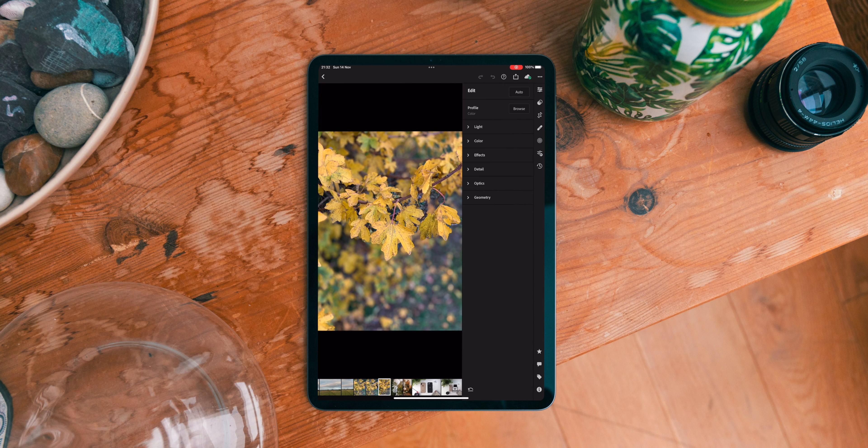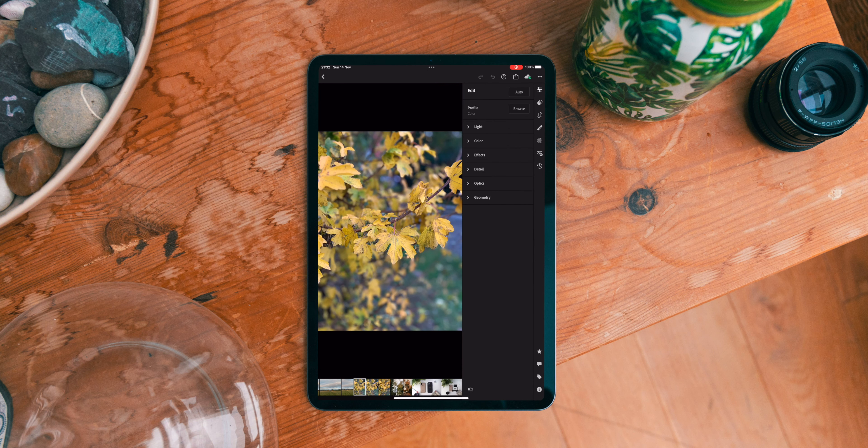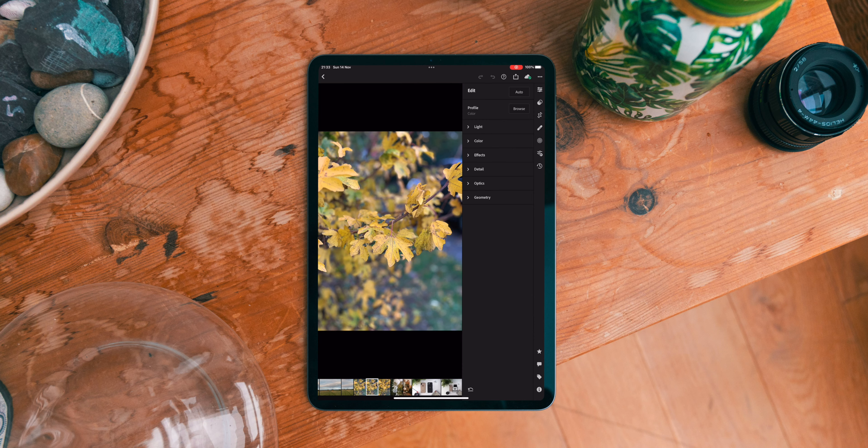First of all, we have the first real photo — the rest got scrapped because there was a car in one that looked terrible, and on the second one the focus missed. That's why you take more photos than you need. The oranges just aren't as nice as they were in real life. Portrait mode can be a little hit or miss. I like the second one more because the edge detection works a little better, so that's the one we're going to go with. Now we're going to start with a preset.